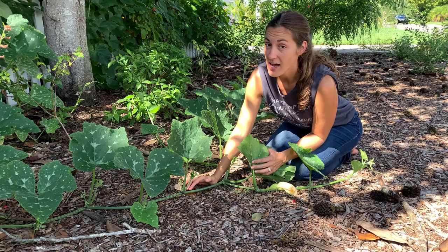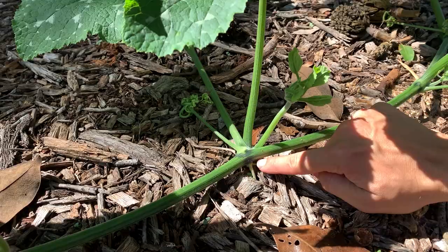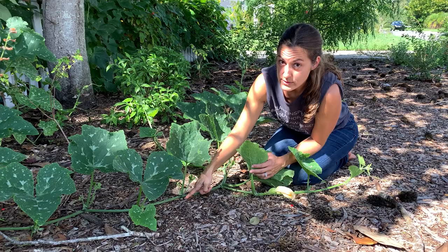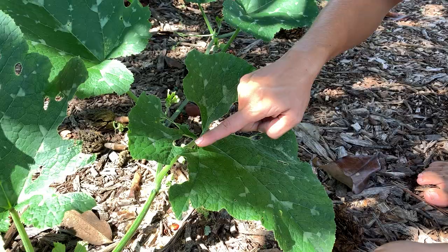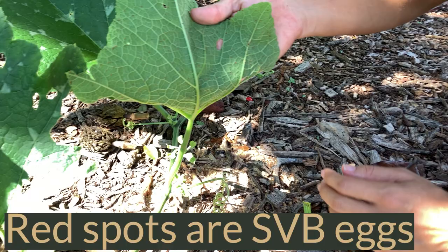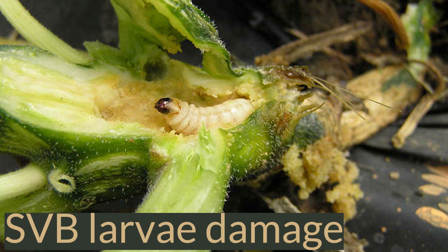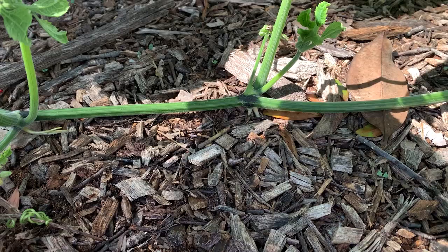Vining squash have a pretty cool characteristic — this does not apply to bush squash varieties, but it does apply to any vining variety. They will root along the entire length of the stem. As you can see here, it has set down a new set of roots, and it will do this at every node along the length of the stem. This can help the plants survive pest attacks, helps absorb more nutrients, and can be really beneficial if you're dealing with squash vine borers. If you have a bush variety and a squash vine borer gets into the base of the plant, the entire plant will succumb and die. But with a vining variety that crawls across the ground, it will root itself and have a new point of contact to take up nutrients, water, and continue growing.